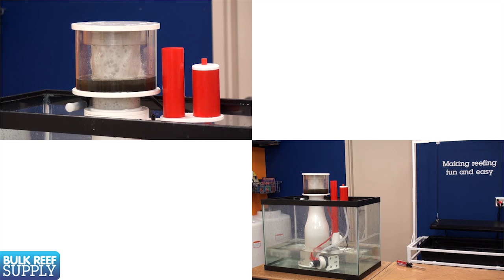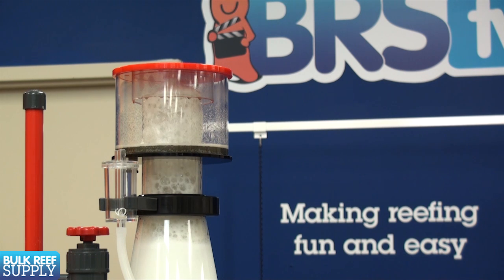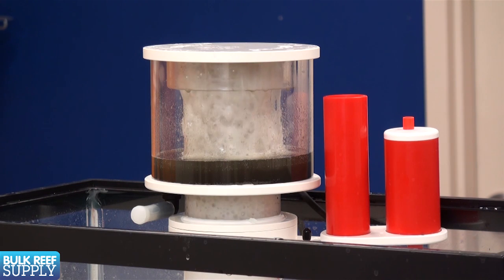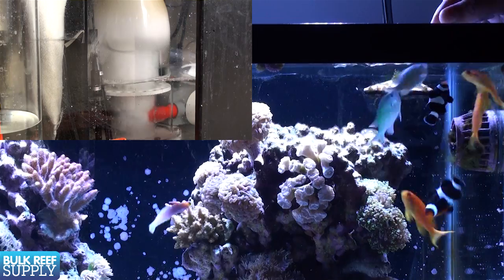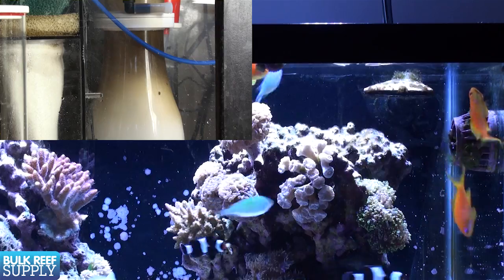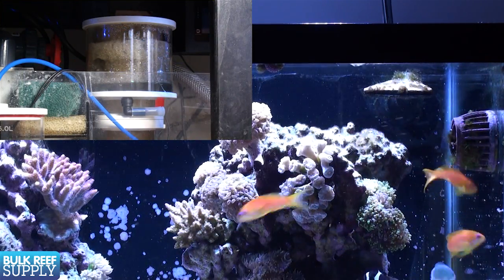We'll go over how a skimmer works, how to select the best one for your needs, and some maintenance tips. At its heart, every protein skimmer is just a way to rapidly mix air and water together. During this process, organic molecules attach to the surface of the air bubbles and form a stable foam which flows over into the collection cup to be removed from the aquarium. These organic molecules are typically made up of partially broken down foods and fish waste. The ability to remove these components before they break down into nitrate or other pollutants makes protein skimmers one of the most effective ways to maintain low nutrients and a very important filter on a reef tank.